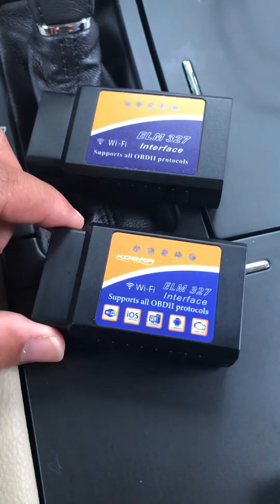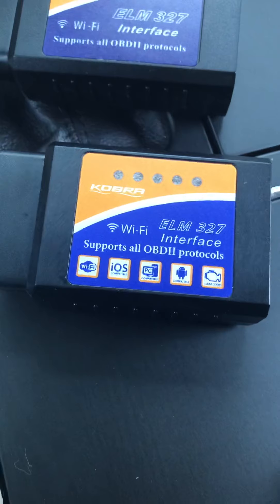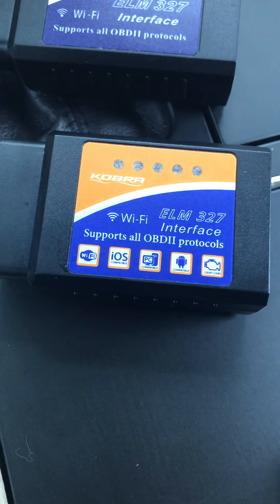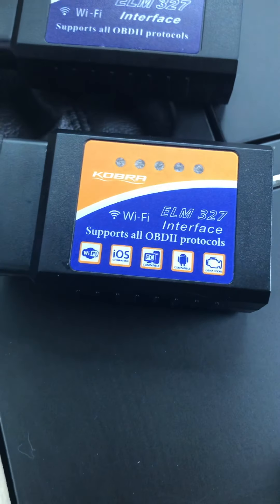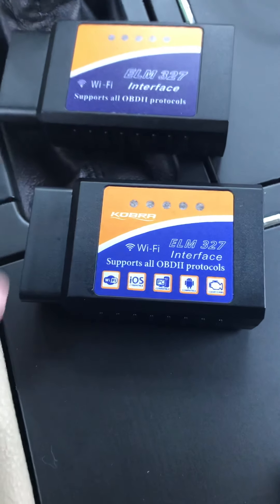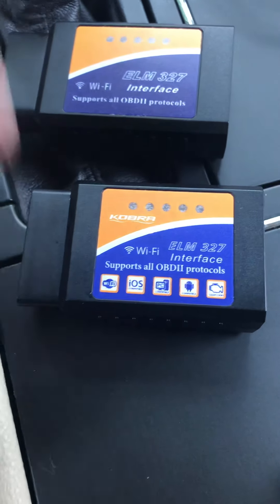If I'm going to recommend one, go on Amazon and look up Cobra Wi-Fi ELM 327. This is the only one, besides Foseal, that works perfectly with my applications.